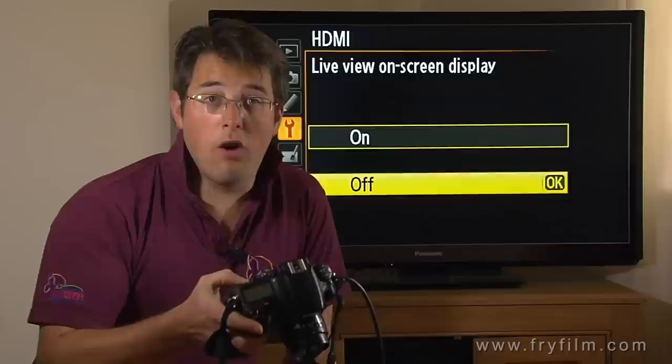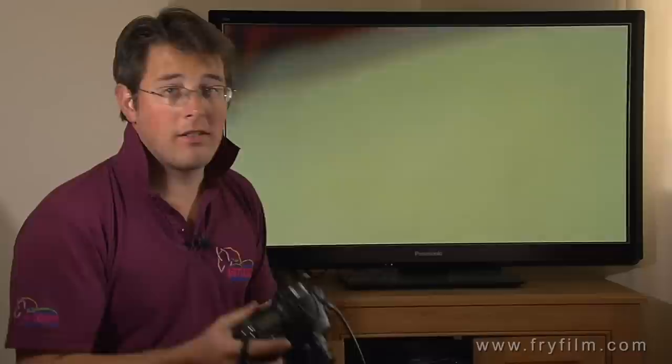So now that's all set, let's go back to live view — and hey presto, yes! Full 1080 output, that's your full uncompressed image filling the screen, which will go perfectly onto whatever monitor you're using or external recorder. So there we go, that's how to set your uncompressed HDMI output from the Nikon D800.